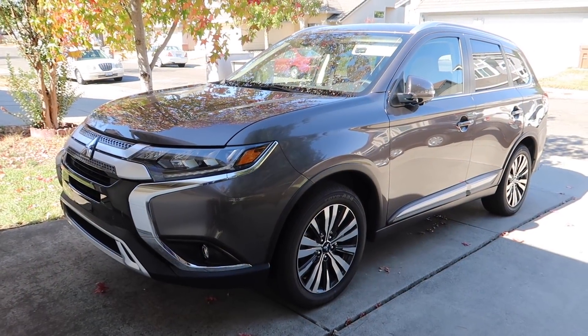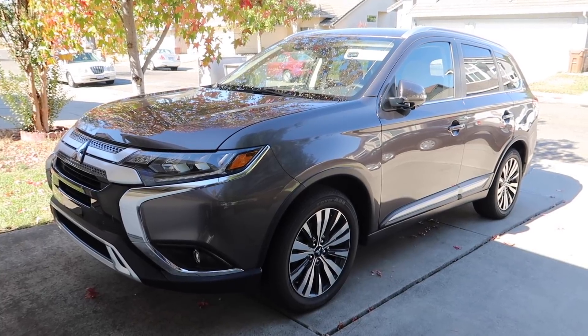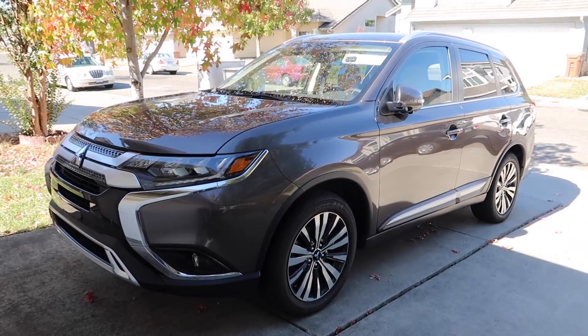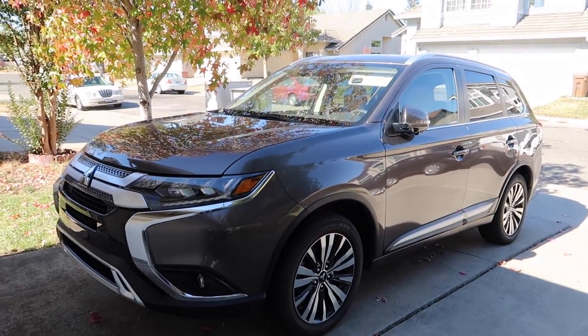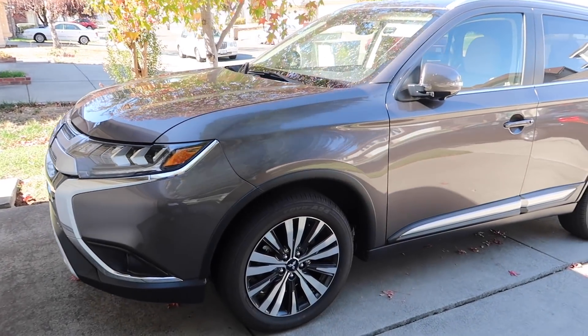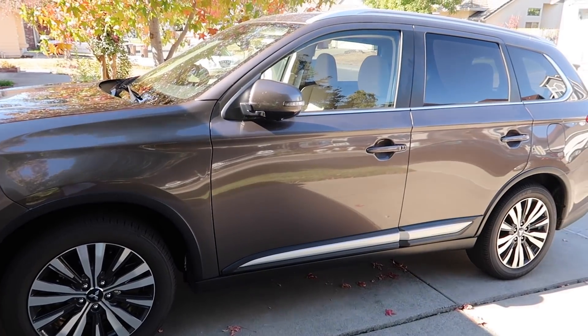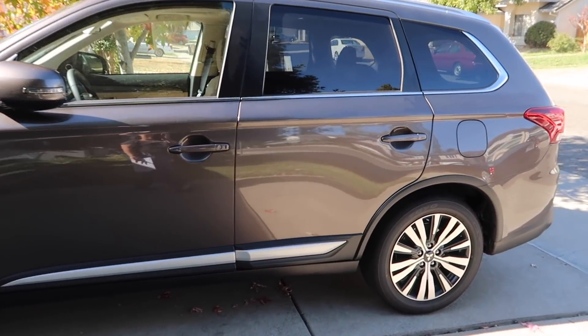We have been test driving this car for the past week. This is the 2019 Mitsubishi Outlander in the color quartz brown metallic with a beige interior. I absolutely love the color. I'm going to show you guys around the car. This car does have three rows and it seats seven people, so it's very spacious.